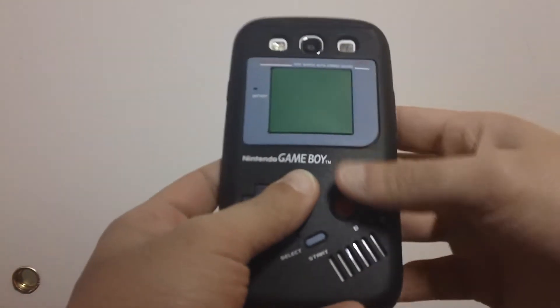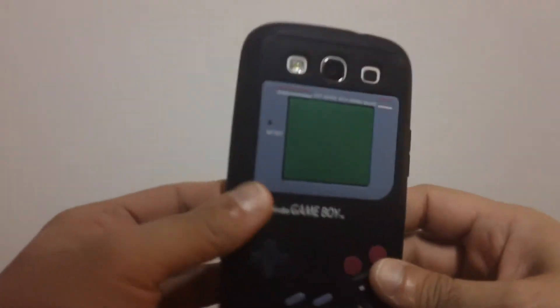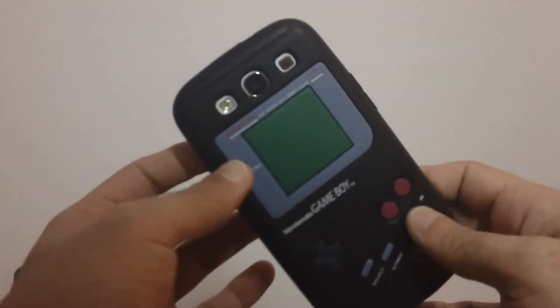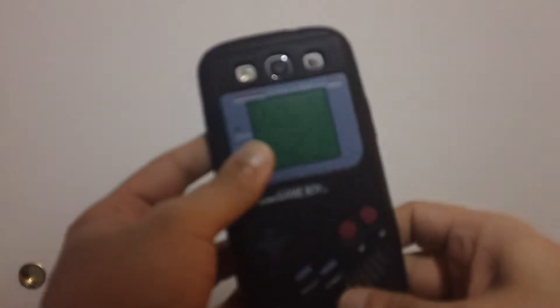What's up everybody, this is a quick video for the GameBoy case. This is a pretty awesome case — I have the white one and the red one. For three bucks each, you can't go wrong with having the different colors. They're nice cheap cases, and they're only three bucks. You can do whatever you want with them, and they're nice and thin and slim — fits the regular back.